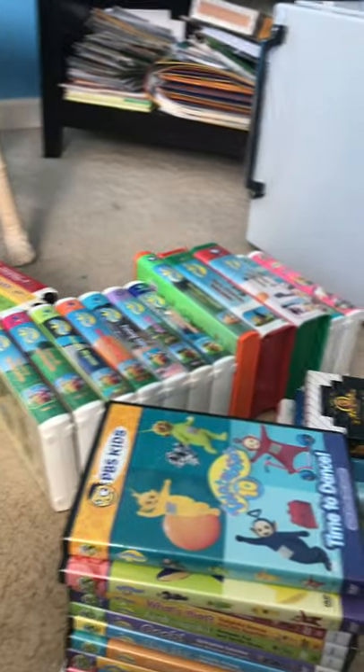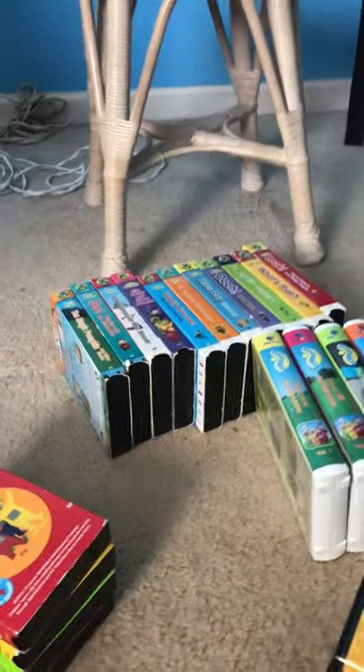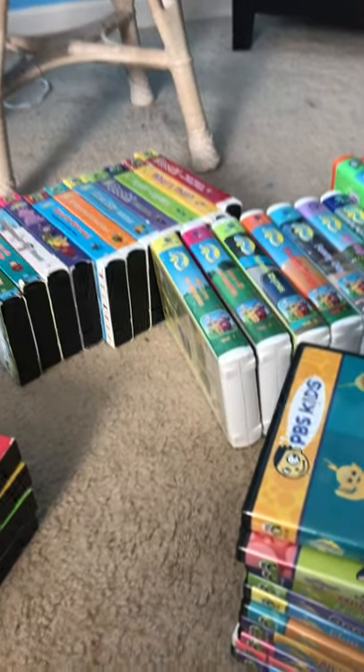Hey guys, it's UGTSIDR here, and today we're going to be doing a Teletubbies VHS and DVD collection.